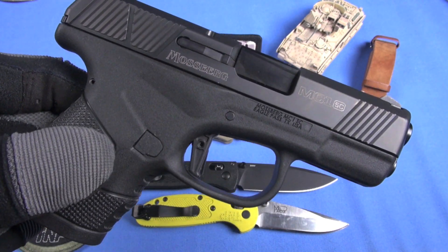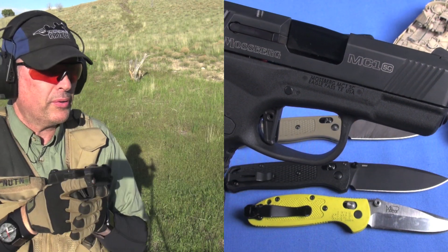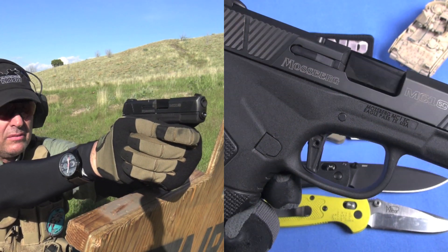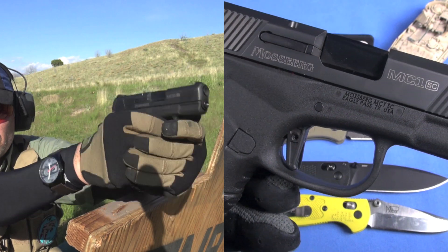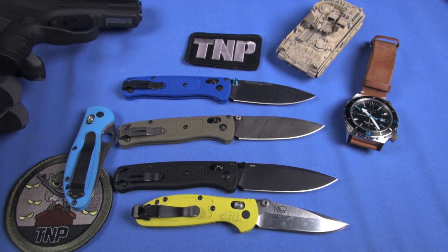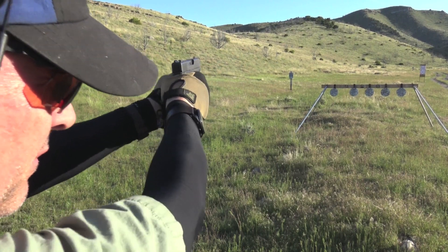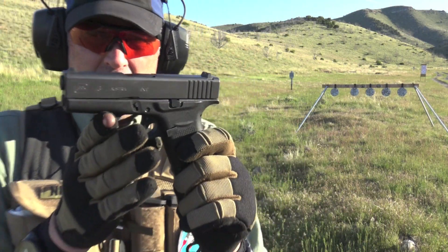We have a Mossberg MC1 SC on the table — shot pretty good, a couple of stoppages. I think they'll square this gun away and it'll be hugely successful in the marketplace of super compact carry nine-millimeters. TD said the Mossberg MC1 is the greatest combat implement mankind ever devised — that's a joke, obviously. It takes Glock 43 mags, has a pretty decent trigger. TD wasn't super enamored with the trigger. I'd still prefer a P365 or G43 over that any day — especially the G43, it's got a track record. We're so spoiled with options.